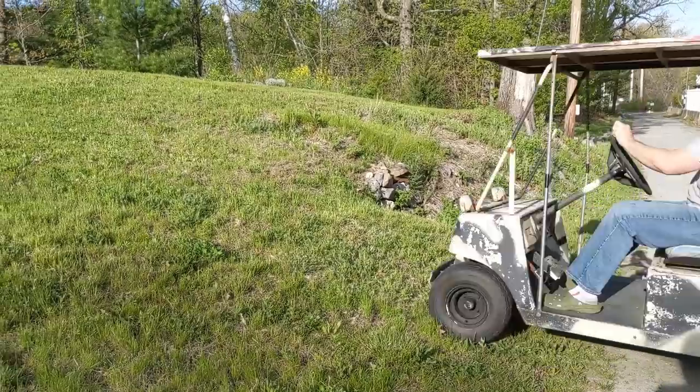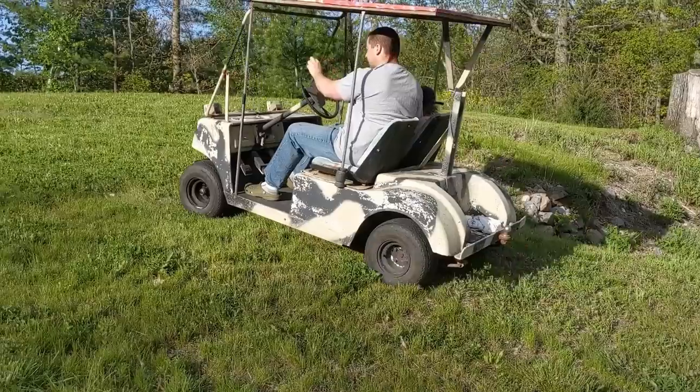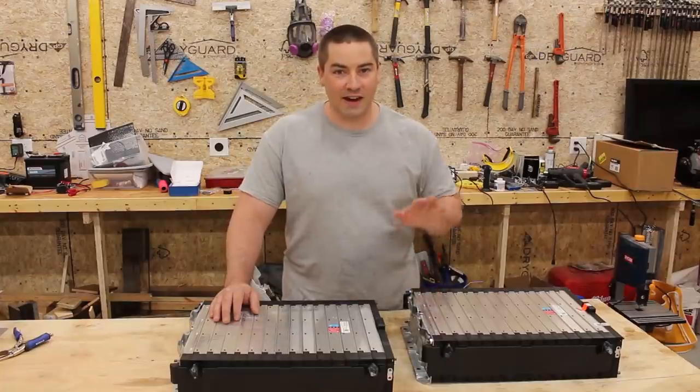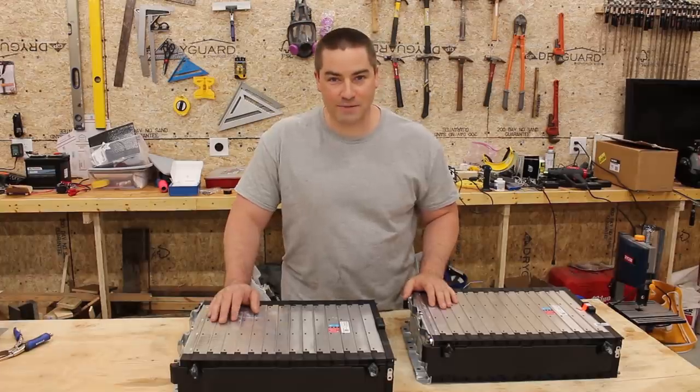Probably what I'm hoping for is some better performance on the uphills. With those lead-acid batteries, I'm guessing it's a voltage sag issue, but I just can't get up some of those hills.